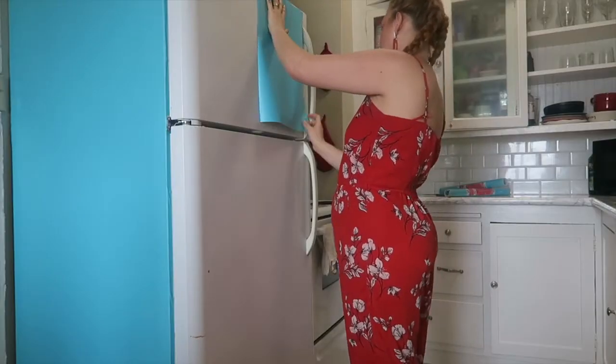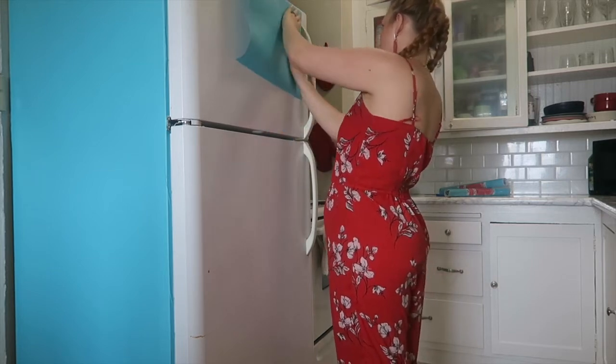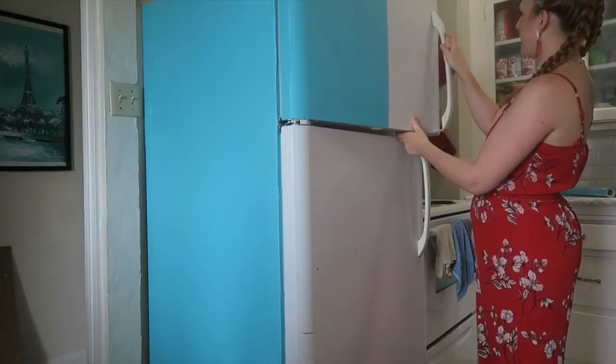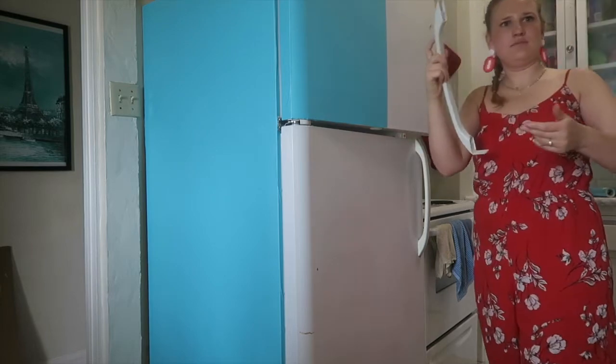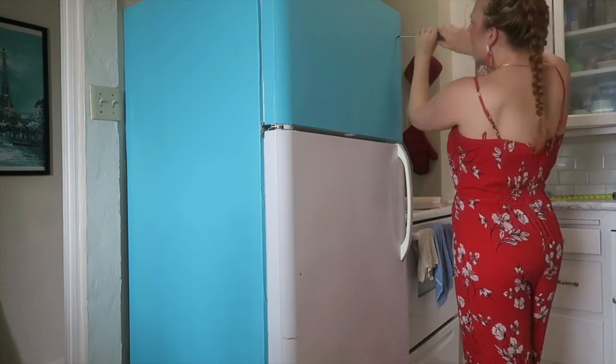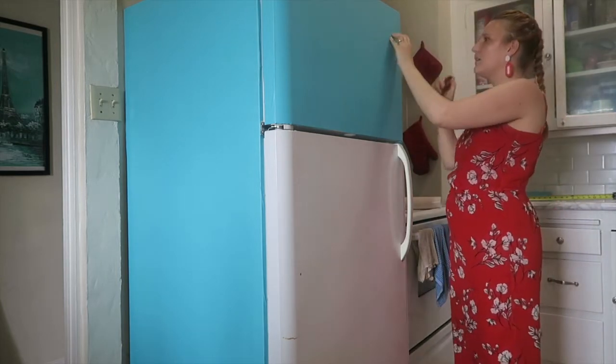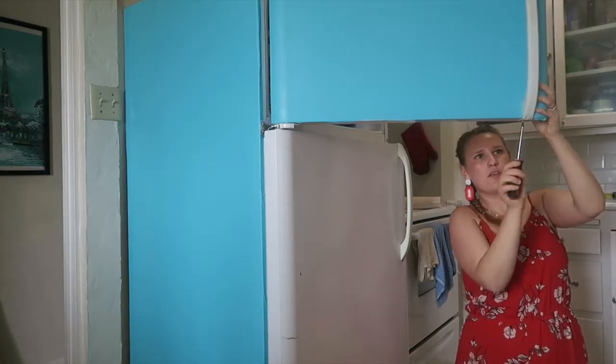As you can see in this clip, I was struggling a bit to figure out how to get my contact paper around the fridge handles. Then I realized I can just take the handles off — take a screwdriver, unscrew your fridge handles, then pop them back on when you're done. Having that clear space makes such a difference and made it so much easier. Then just repeat the process until your whole fridge is covered.